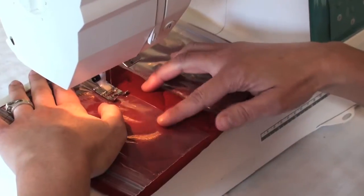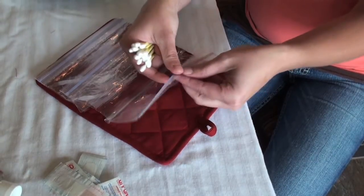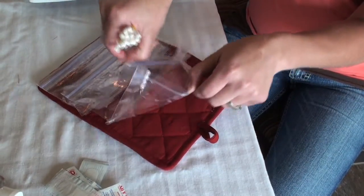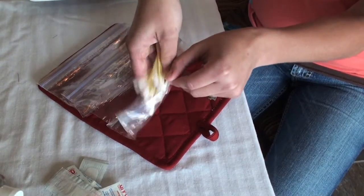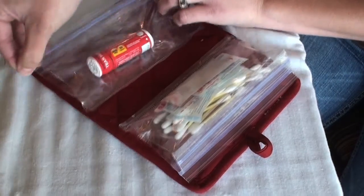We used a total of six bags, three on each side. Fill your Ziplocs with necessities that you and your family need — Q-tips, band-aids are a must, pain reliever, maybe even bobby pins or makeup.